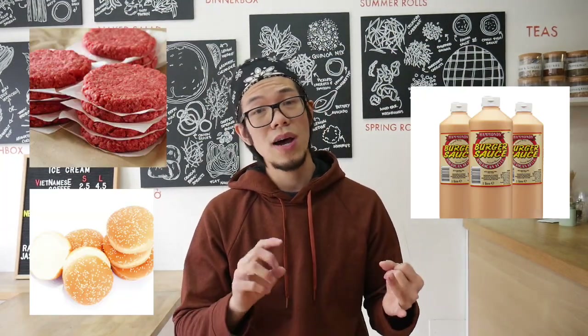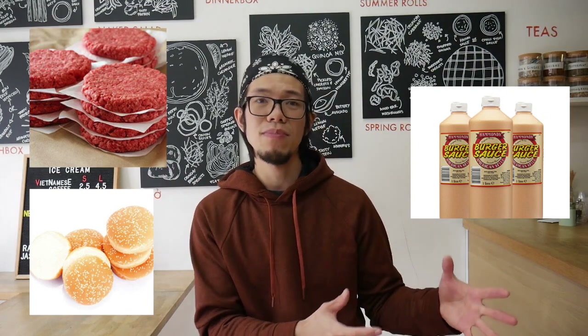You could charge a higher price for a premium burger, but if you don't want to go that route, go for the medium to lower end — buy everything in bulk, buy your patties, and sell in volumes. If you want to go more premium, make your own patties and burgers from scratch, which will hopefully taste better, and charge a higher price accordingly.